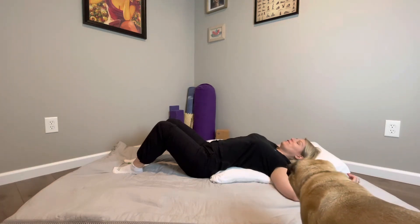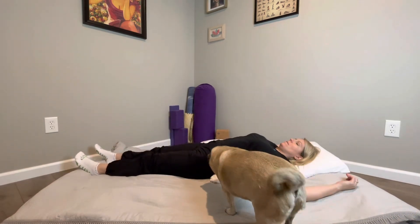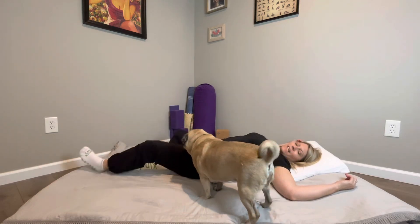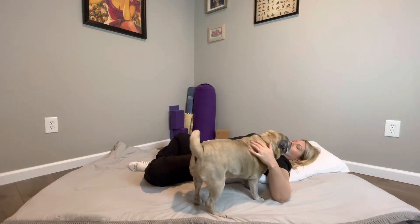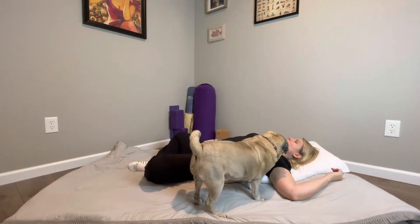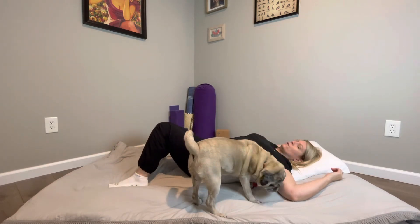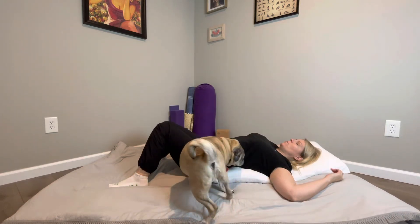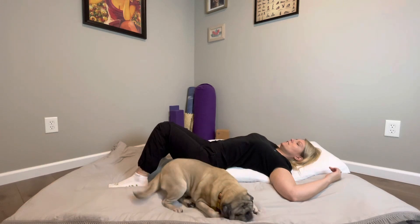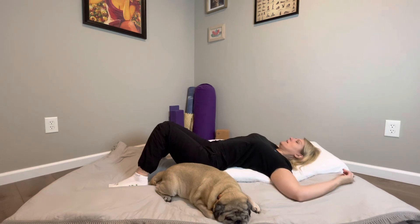With your feet you have choices: you could keep your knees pointing to the sky, you could lay them out long, you could bring the soles of the feet together again for a hip opener, or you could bring the knees to the sky, bring the feet out wide and let the knees fall in towards one another. We've got a few breaths here. This is a nice big chest opener, and if you were here for a long time it would really open up your armpits and get into some spaces we don't get into during our normal day — hunched over a computer or iPhone, driving. Nice deep inhales and exhales.